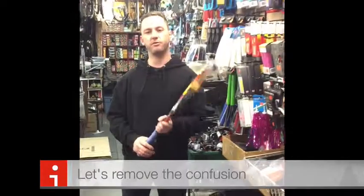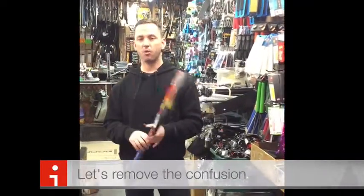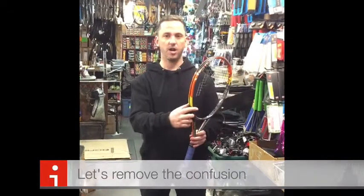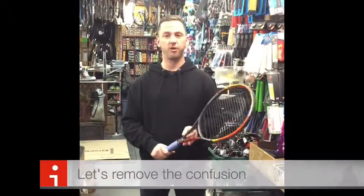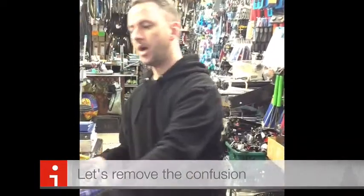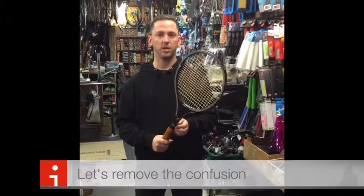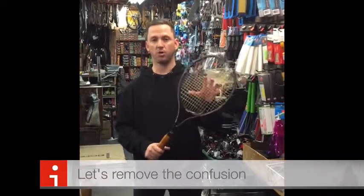Rackets are built for generally either power or control. Power rackets will have thicker, lighter frames, and control rackets are going to be a little bit smaller, a little bit more flexible, and have smaller sweet spots.